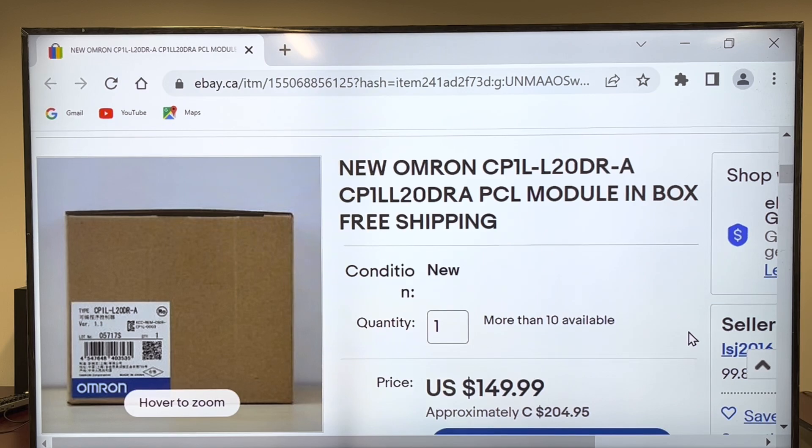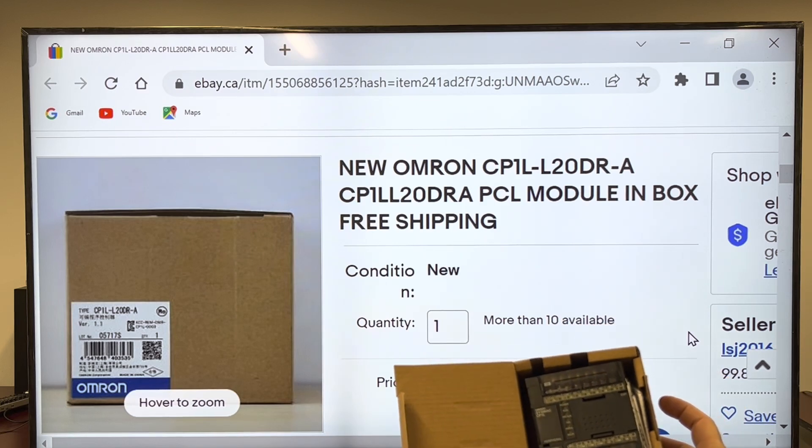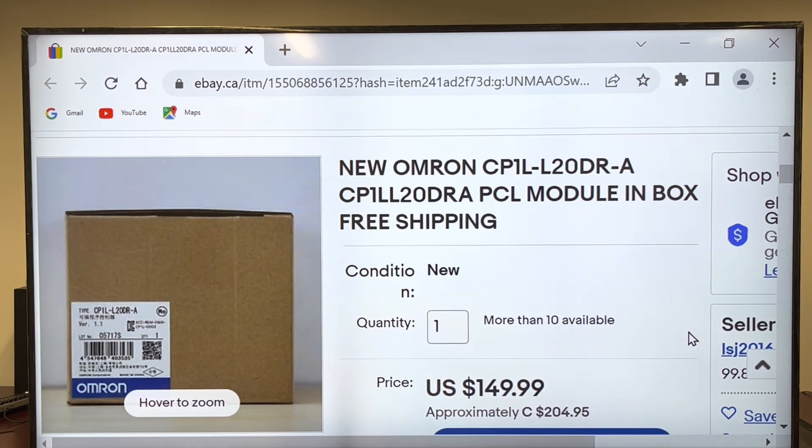This is the one you're going to order. As you can see, they are available. So the PLC, when coming, it's coming in a box — it's going to be something like that. That's what you're going to get. That's the PLC itself. That's the one you're looking for.